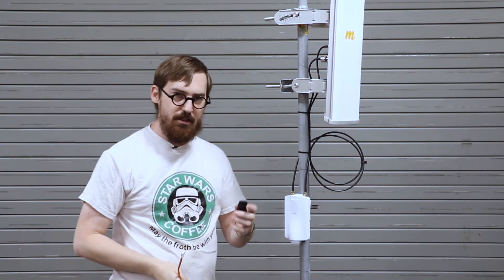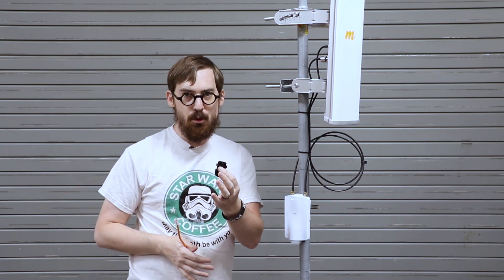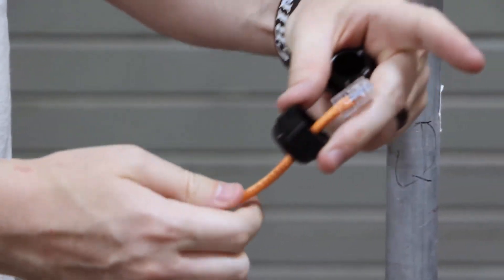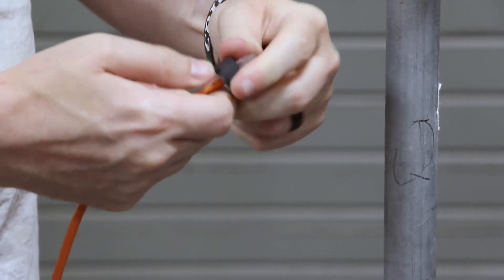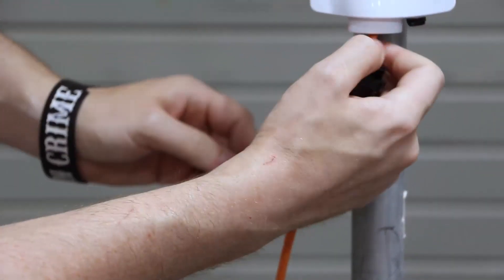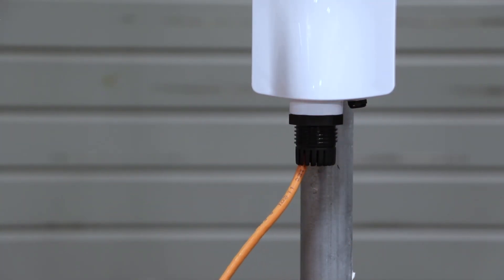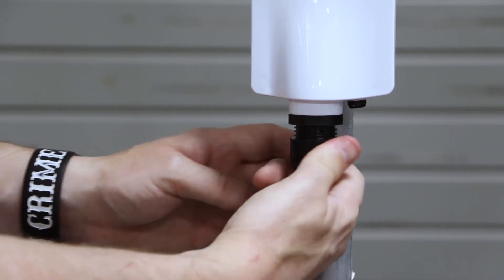The last thing we have is the new IP67 Ethernet gland. This is the standard gland that many of you are probably familiar with from other vendors — it's the exact same thing. So we're just going to pop the rubber seal out, make sure to put the end cap on first, put your rubber seal on there, then the main piece. We'll go ahead and screw the main piece of the gland on, stick your rubber washer in there, and then screw on the end cap.